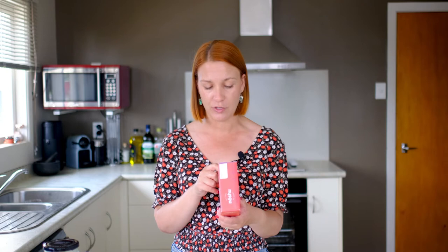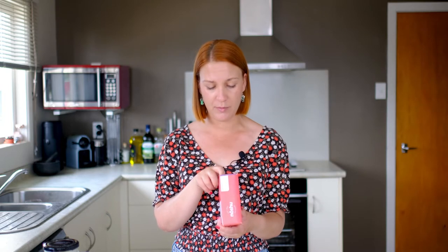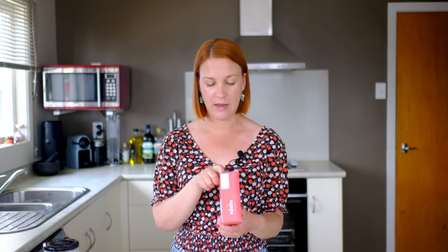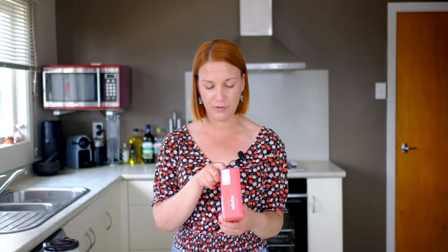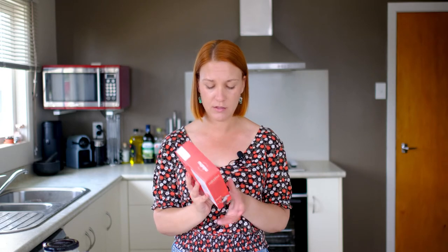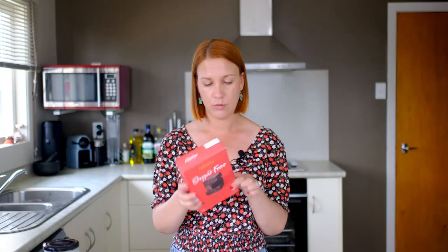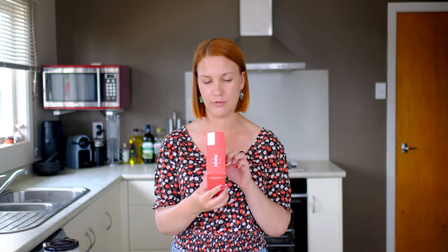If we look over on the side it's got our ingredients and nutritional information. The ingredients seem pretty good — it's gluten-free and grain-free flour, just a mix of chickpea flour, tapioca starch and navy bean flour. Then cocoa powder, stevia leaf extract, and the other sweetener it uses is erythritol. The carbs shown right on the front are five grams of carbs per serve, and one serve is apparently 29 grams, which is about one brownie.